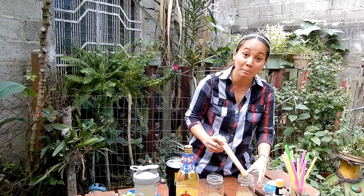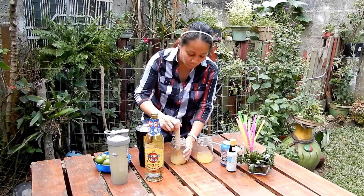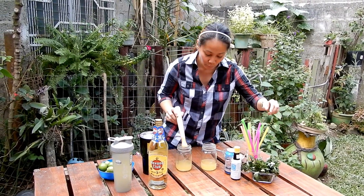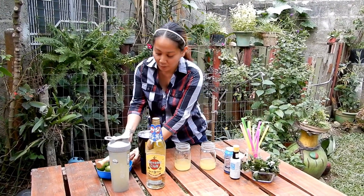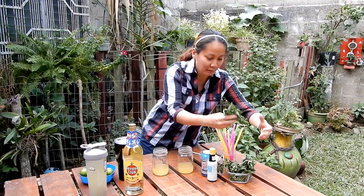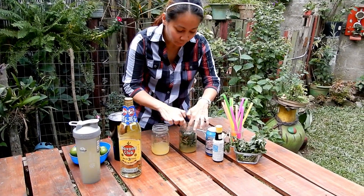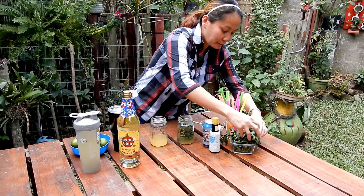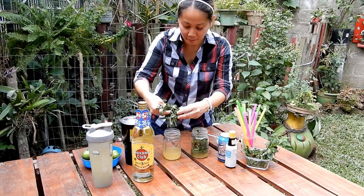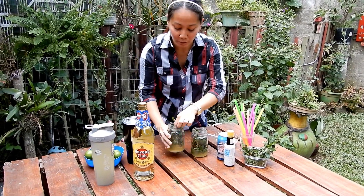You mix it first, and then we're going to put in fresh mint. I think the more mint you put in the drink, the better. So we put the mint in one glass, and then more mint in the other glass. It smells so good — the mint.